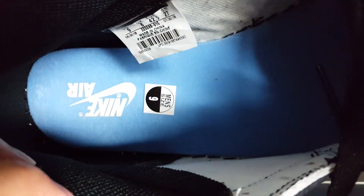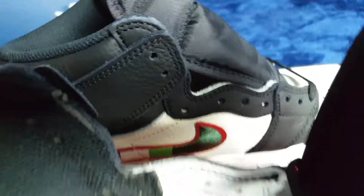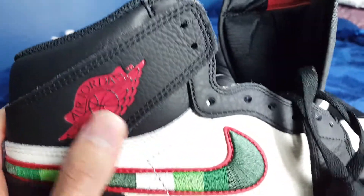If you hear my dogs barking in the background, that's because there are probably strangers in the alley. But yeah, blue insole with Nike Air on both sides of the shoe — it's on both shoes. Shoe tree, black liner. Nothing too fancy, guys.